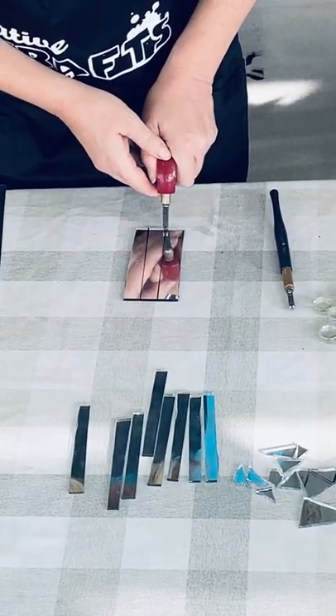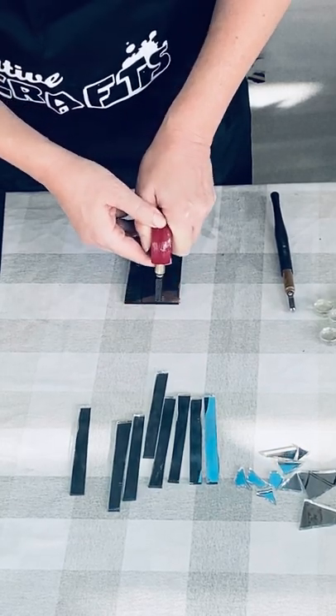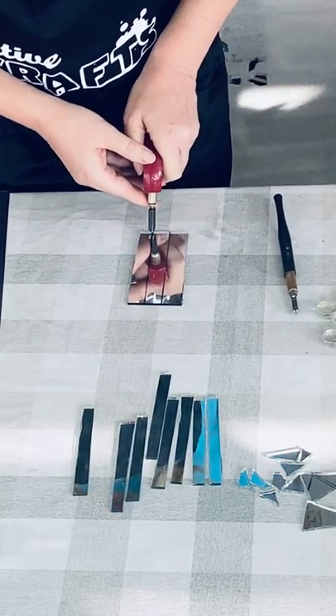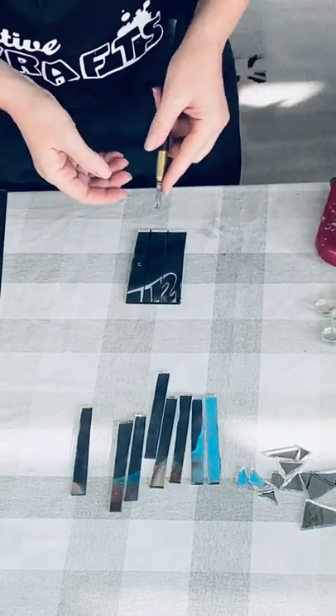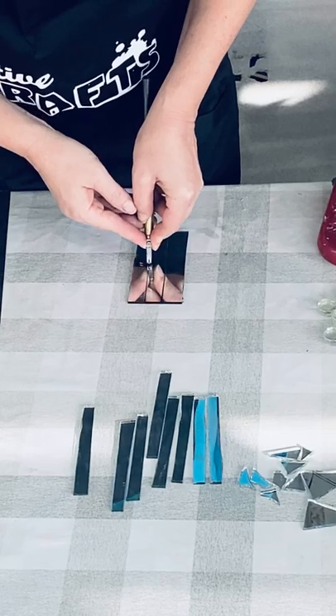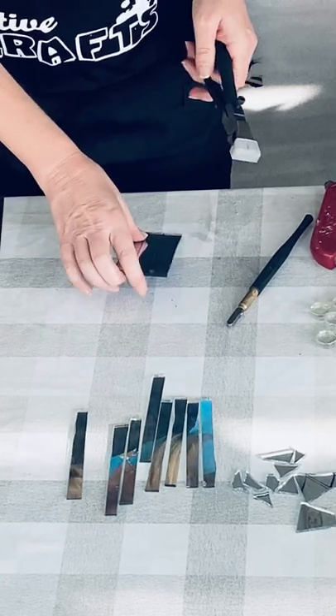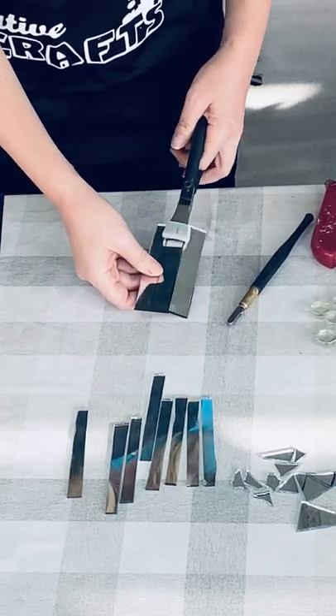Whatever works for you is great. I'm just going to lean into it until I get to the end. Hear that nice little noise? And then I'm going to take the breaker and go like this.